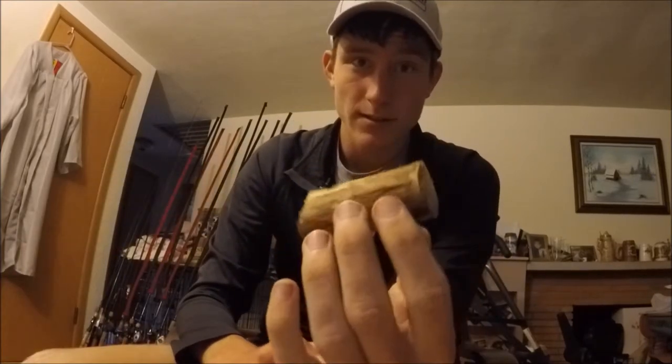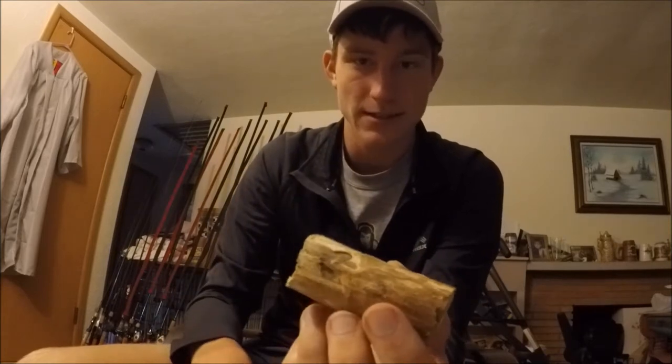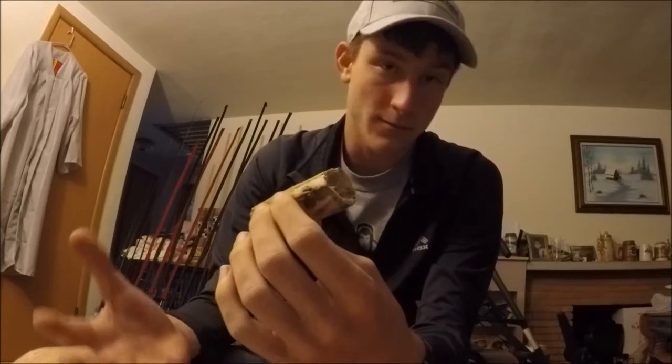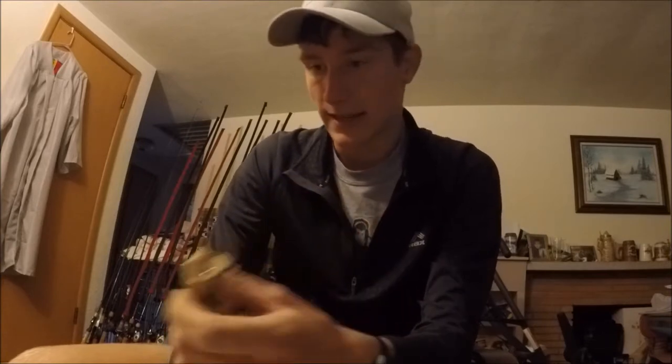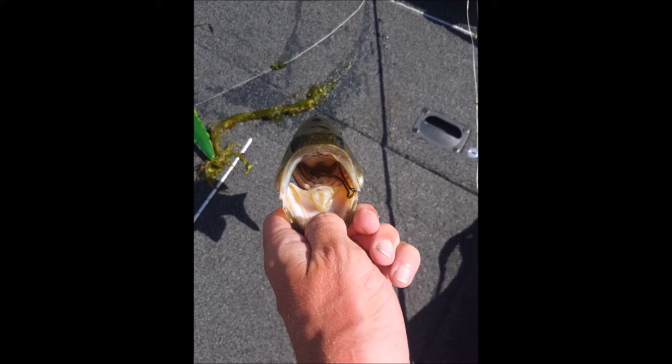Now I'll probably attach all the split rings and treble hooks. The next video I'll paint — it was a really cold, windy day so I really don't want to be spraying spray paint when it's windy. Hopefully it's nicer in the next couple days. But hey, this is fun — it's neat making your own lure. Hopefully catch a fish on your own lure; I feel like that's gonna be pretty exciting.